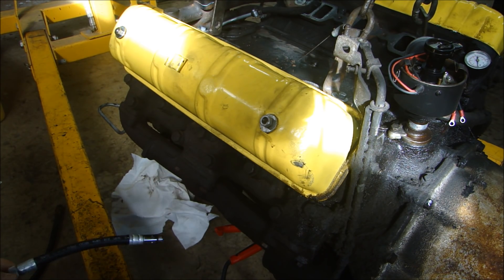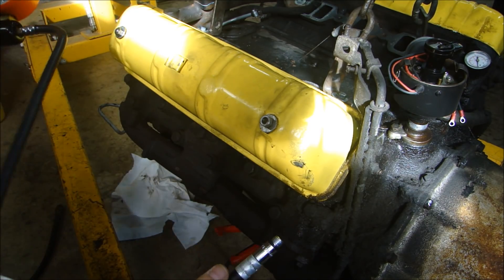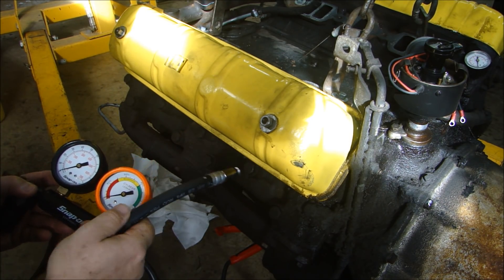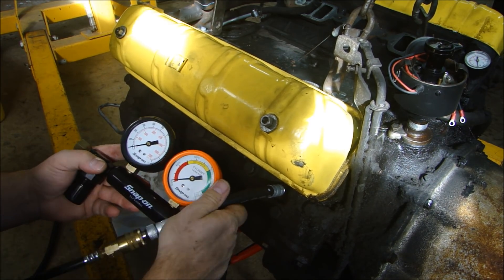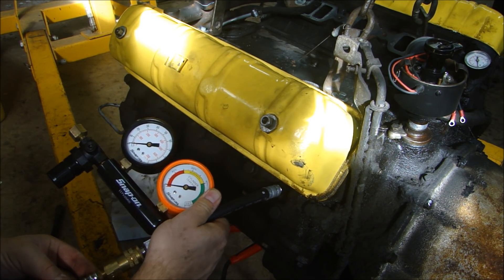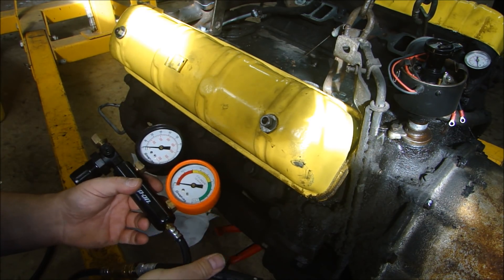There are a couple ways you can do that. If you have the engine in the vehicle, I usually use my Snap-on leak-down detector. You'd get the engine to operating temperature — you want it hot — get your piston to top dead center, screw this in, put air pressure in here, pressurize the cylinder, and then it checks the leak-down rate. So you'd see what's leaking: exhaust valve, intake valve, or if the rings are leaking.